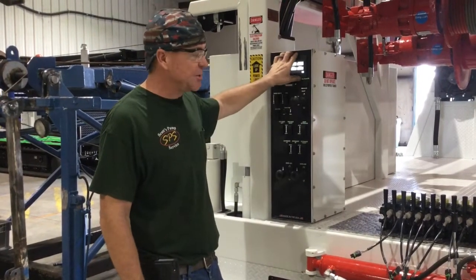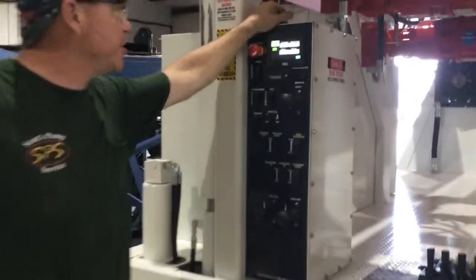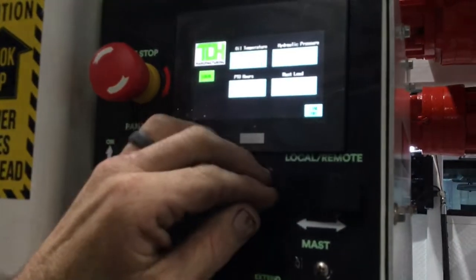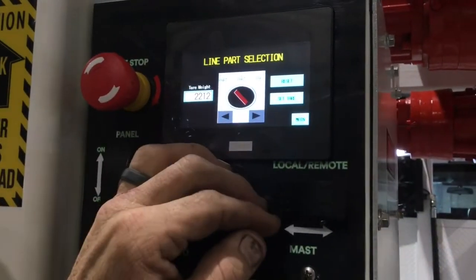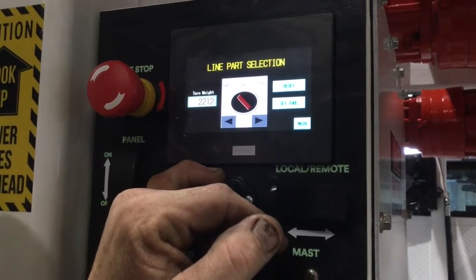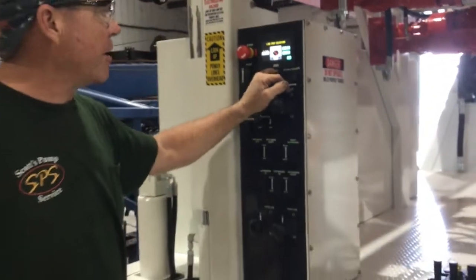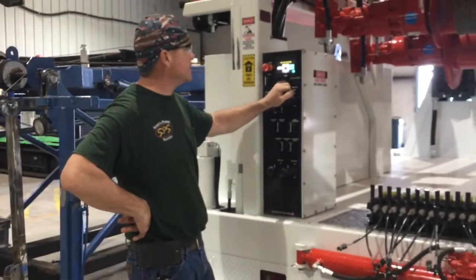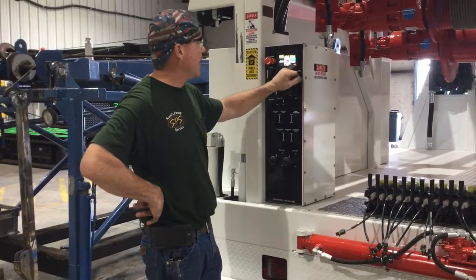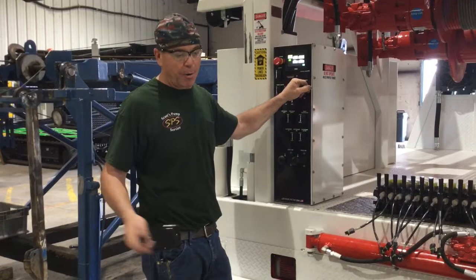Everything's sealed up. Even the HMI screen right here shows your oil temperature and your hydraulic pressure. We've got PTO hours, and here's your mass load. You can switch screens. Since we have a weight load indicator on this — this truck is going to Abbas Pump in Oregon — he'll be single part up to three part line. He can tell which part line he's got on there, tear it out, and know exactly what he's got on the hook, whether he's single part or three.